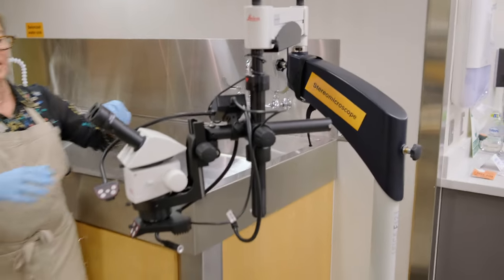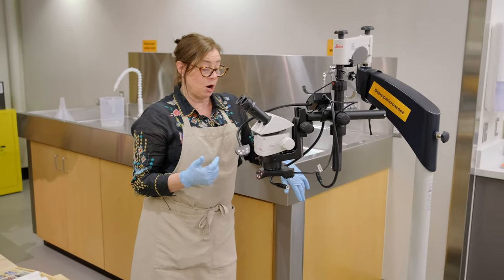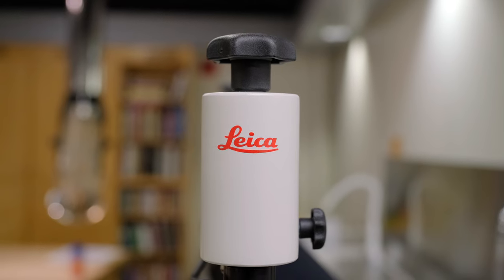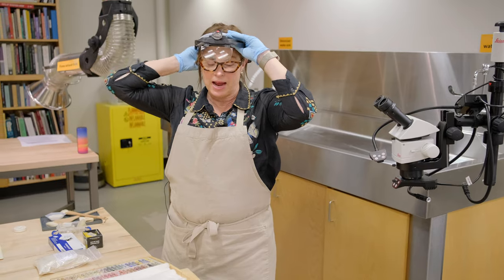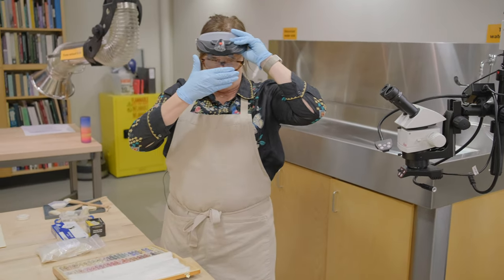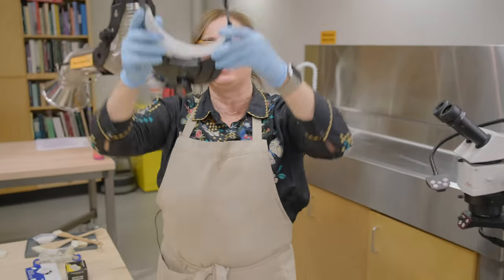We have a stereo microscope, which I use a lot when I'm looking at drawing media and certain printmaking techniques, which are harder to figure out when you're just looking visually. Even when you're looking with the optivisor — which is also a very stylish and helpful tool for conservators — I have to have something right here in order to see it. But when that's not sufficient, I can go to the stereo microscope.